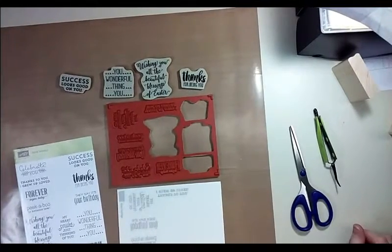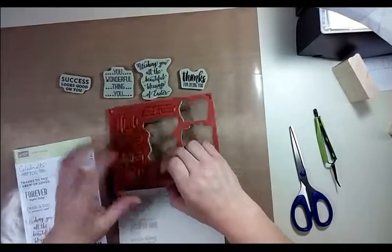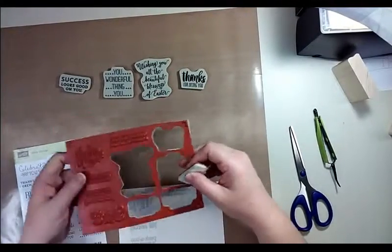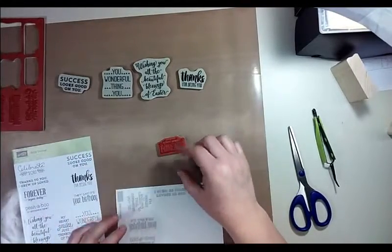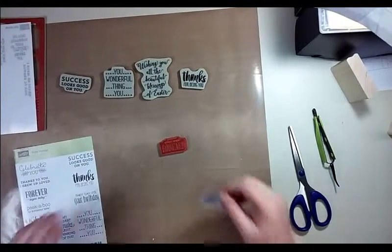Hi there! I'm really excited to show you guys today this new method for preparing your clear cling mount Stampin' Up stamps so that they actually stick to your acrylic blocks a little better. Sometimes they're just so stubborn no matter how much you wash them off or try to get your residue off your block and your stamp — so this is actually kind of cool.